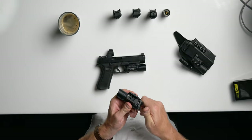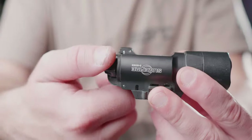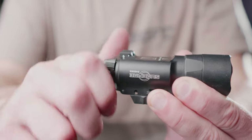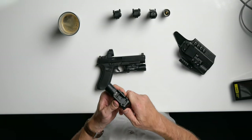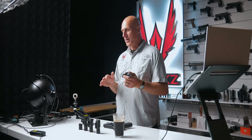Switches are typical Surefire X300. They work and they're a little bit sticky until they get worn in. You can either rotate the switch either direction, or press in on that switch to get a momentary activation. This is a switch that is familiar and actually preferred by many folks. I prefer the momentary activation of the TLR1 slightly, but this activation is not a bad way to go.